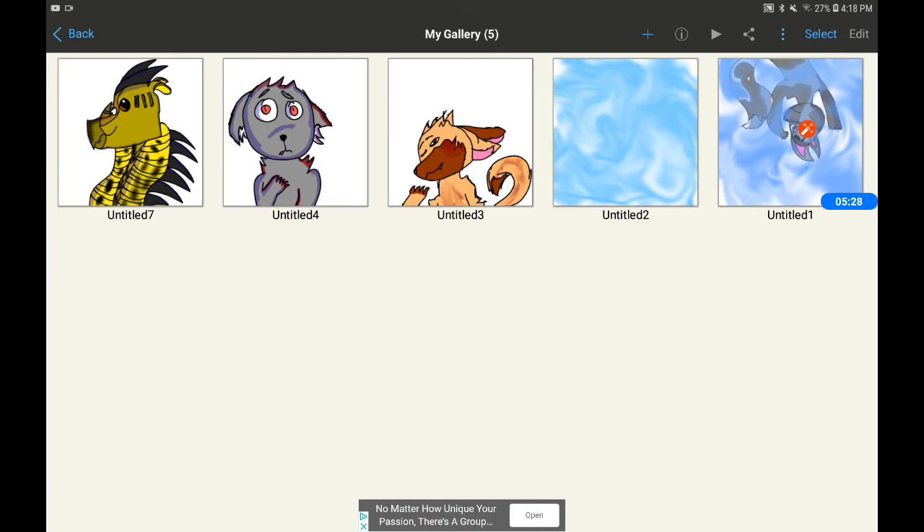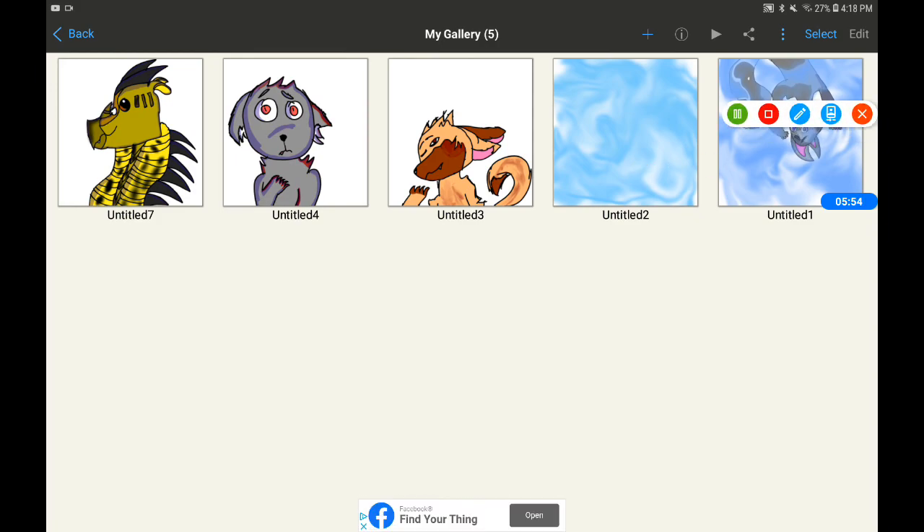These are the other crappy art pieces I made. This is just the background — this was practice. Both of these are just random wolves I drew, and this one's a fox, a gray fox. It's a sky background. Have a great day — I love you all as friends!